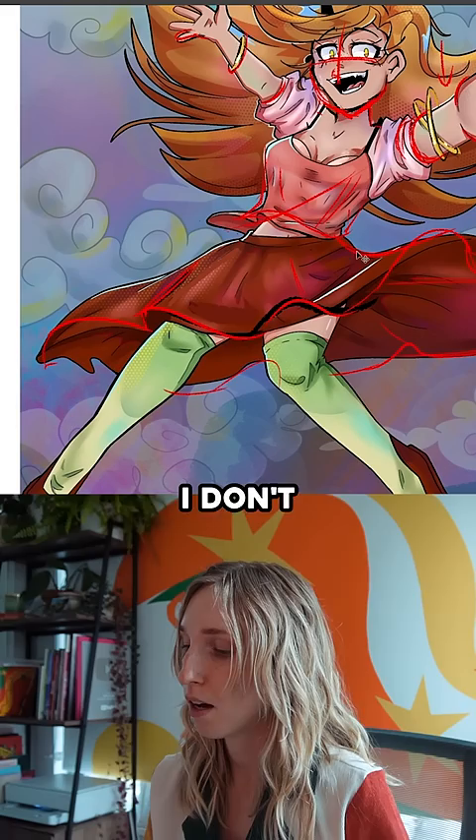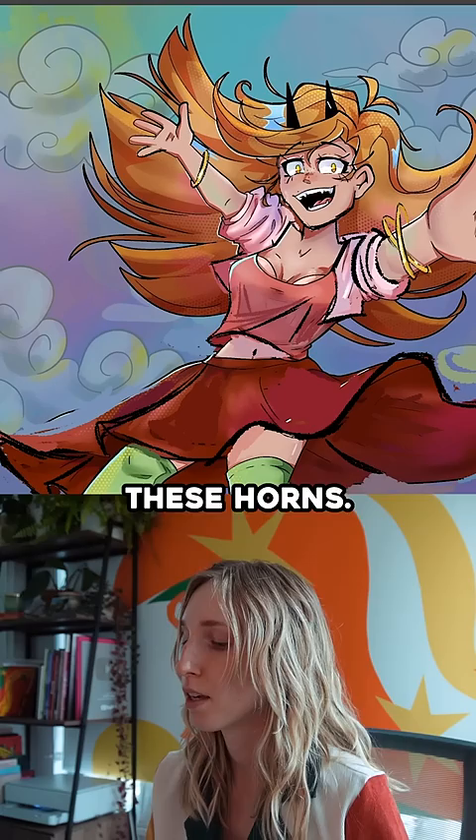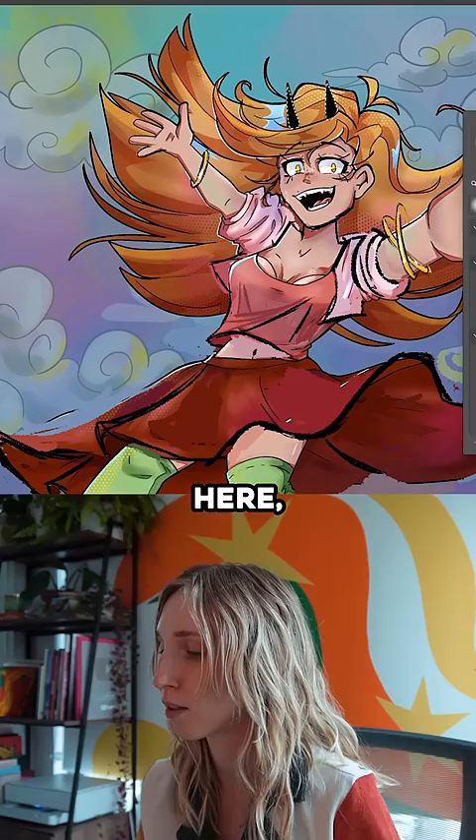I don't want to add random folds anywhere — I want all these folds to be intentional and to have purpose, same with these horns. It's treated like an outline, like the line art. Because you have halftone everywhere else, I'm going to throw in some halftone here, and I think that'll be enough to give it a little bit of dimension. This is a before and after — I think we have a lot more intentional shapes and her face is a lot more clear.